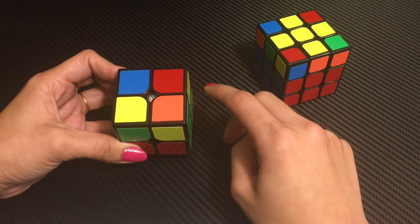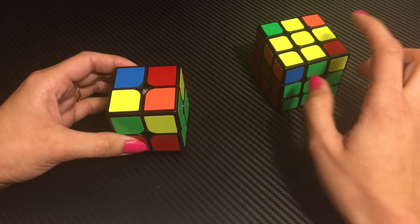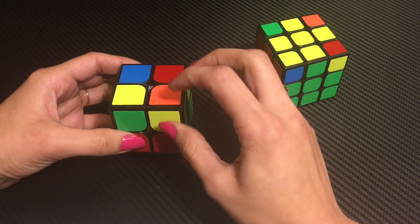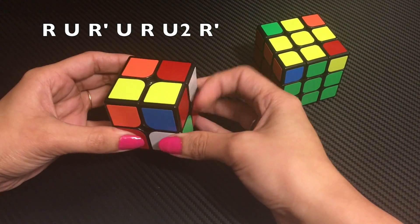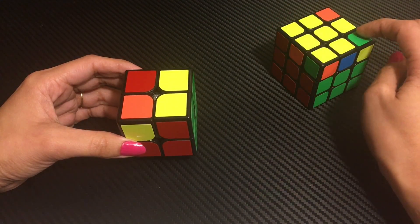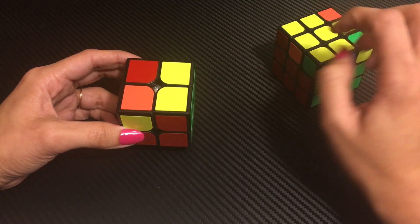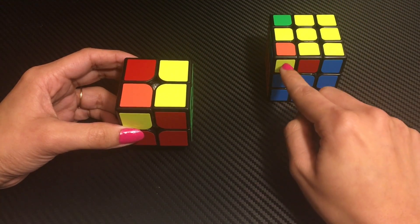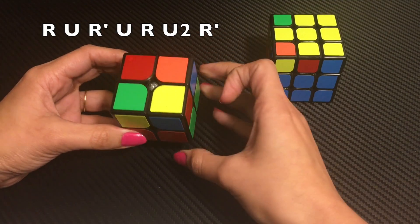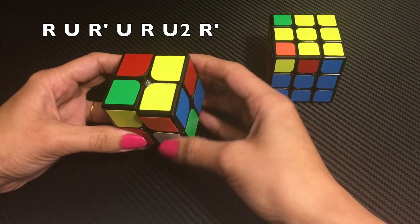So what happened? We have reached the second situation where there is a yellow piece on top. We put the same algorithm again. We keep repeating R U R' U R U2 R' until the entire top layer is yellow. The third situation is when two corners come up — we look at a corner piece with yellow facing front-left on top, then repeat the same algorithm until the whole yellow layer is complete.